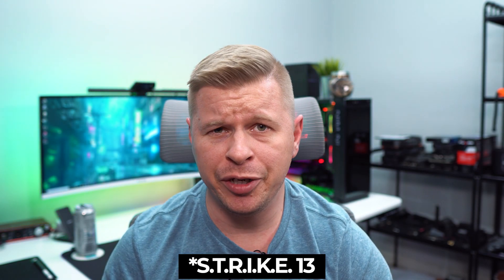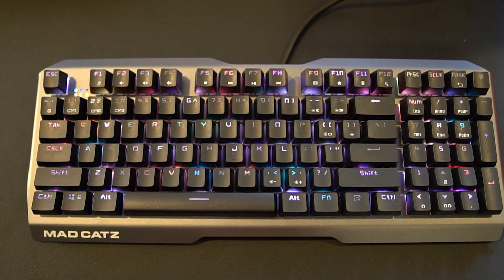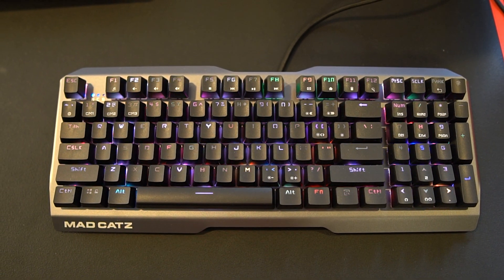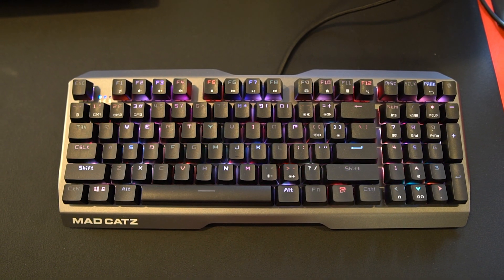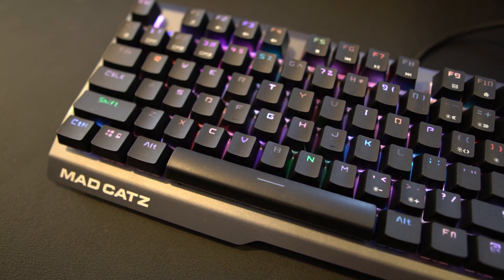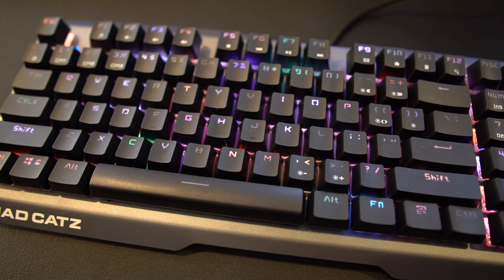Finally, we saw the Strike 3 gaming keyboard, and I actually really like this keyboard. It's a full-size keyboard with a full complement of keys and a number pad, but the arrow keys are actually built into the number pad, so the overall size is closer to tenkeyless — which is my favorite form factor. The keyboard has a gunmetal aluminum top plate, so there's a really nice feel with no flex whatsoever.